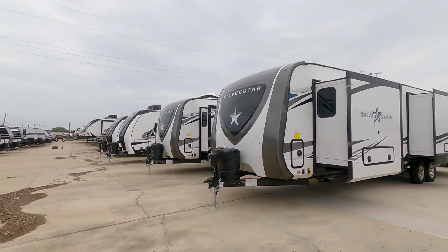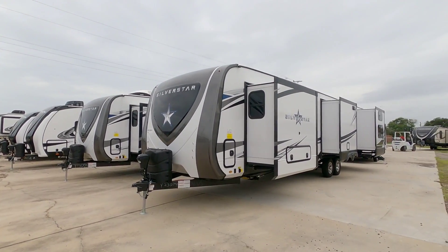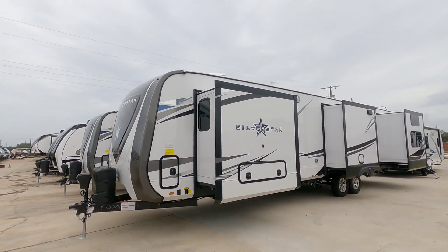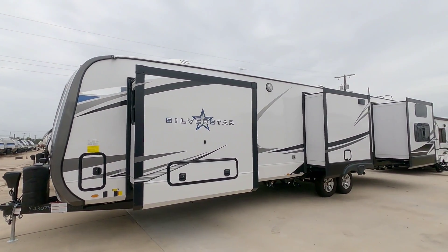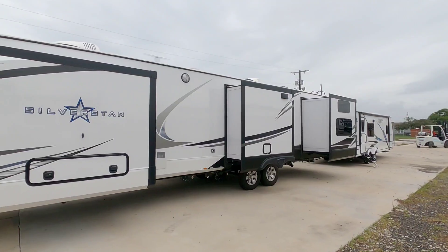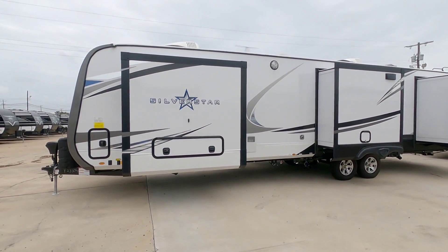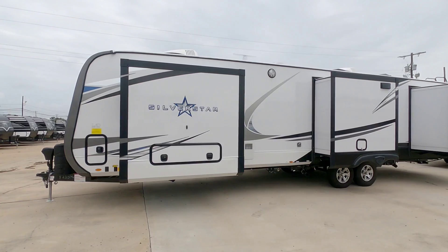Today we are out here at ExploreUSA RV Supercenter in Rockport, Texas, and we are going to take a look at this Goliath Silver Star Travel Trailer. This thing is huge. It is about as long as they get in terms of travel trailers, and it's definitely one I think you're going to be interested in looking at.